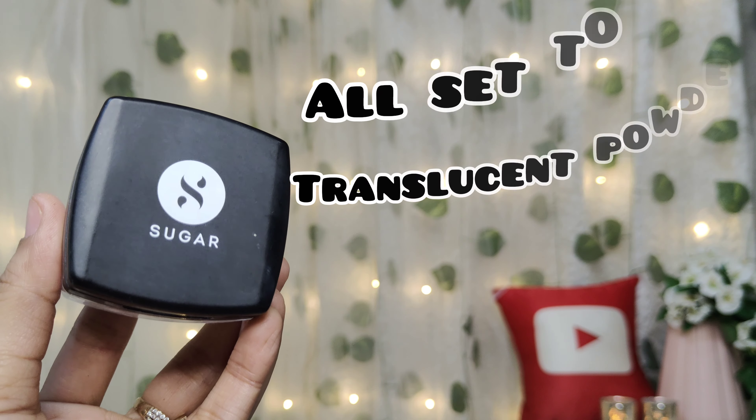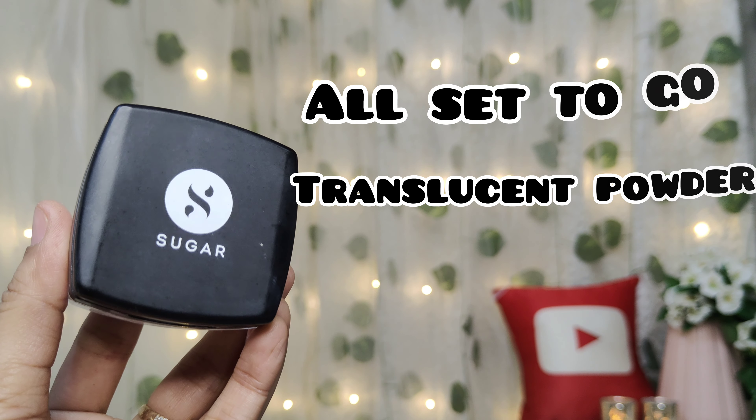I will apply all set you go translucent powder under the eye area. I will apply the excess powder with a brush on the face, so I don't need extra powder here.